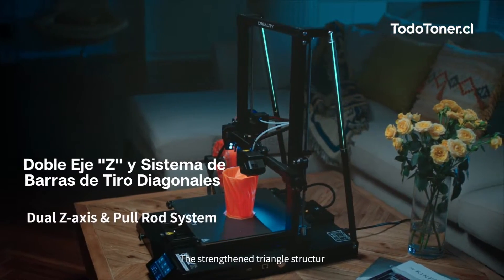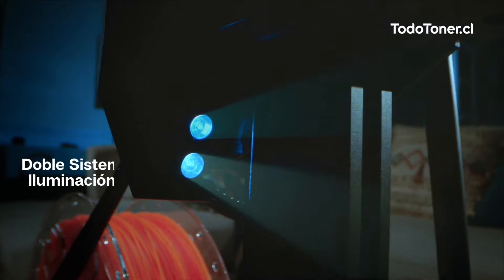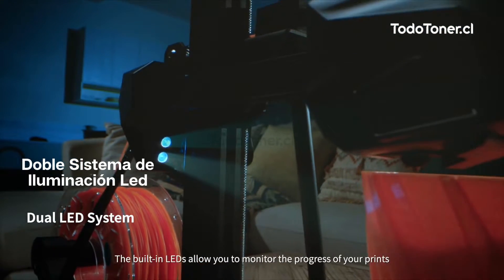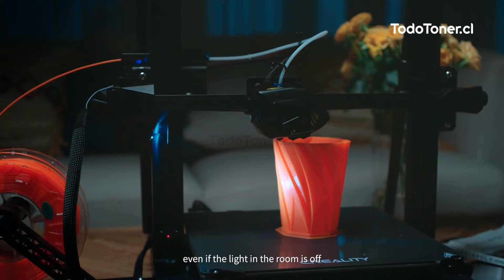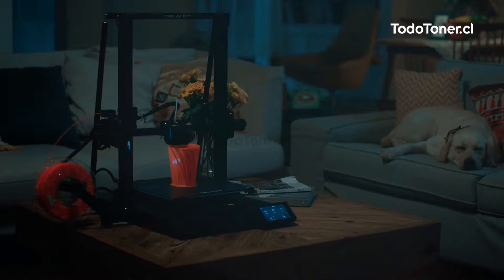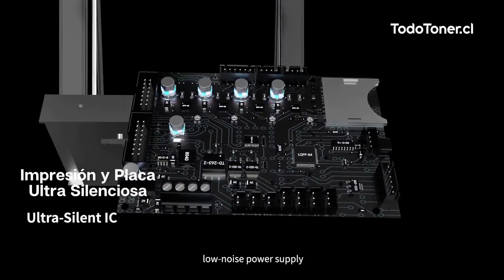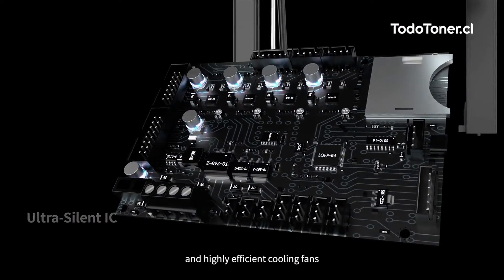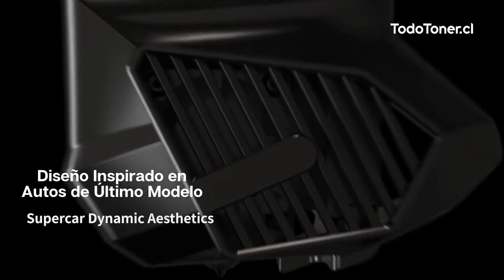The strengthened triangle structure turns a super stable platform into reality. The built-in LEDs allow you to monitor the progress of your prints even if the light in the room is off. Our patented quiet 32-bit motherboard, low noise power supply, and highly efficient cooling fans ensure a silent 3D printing experience.